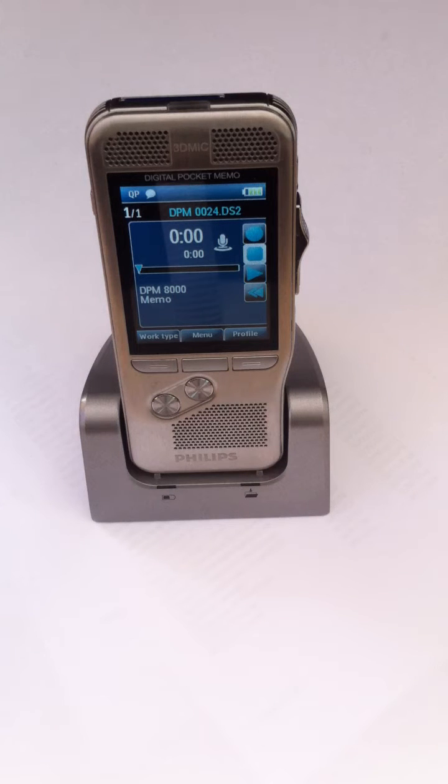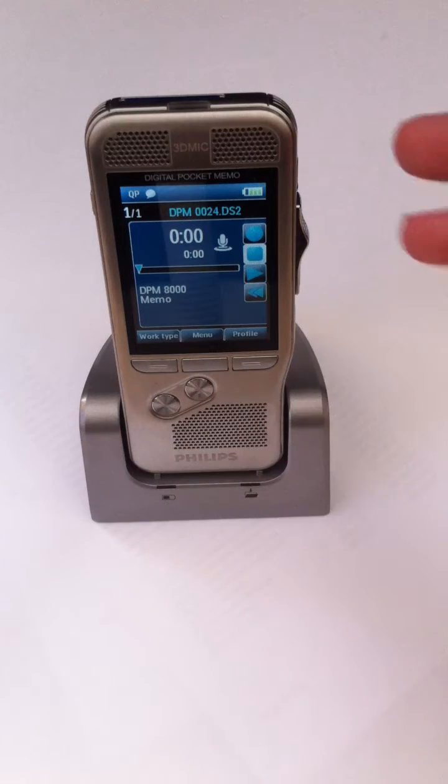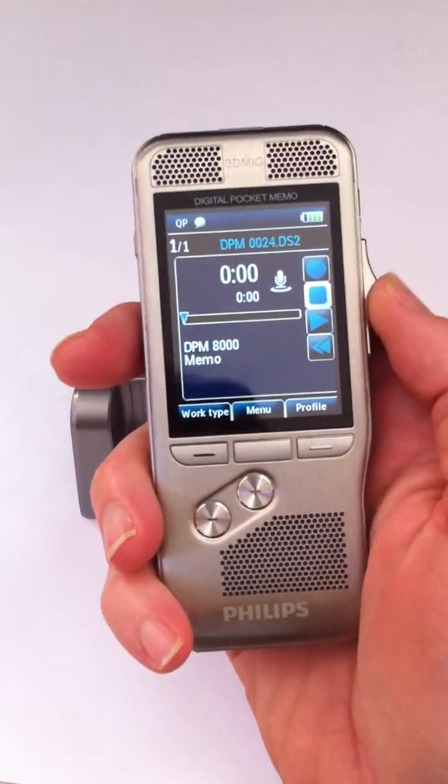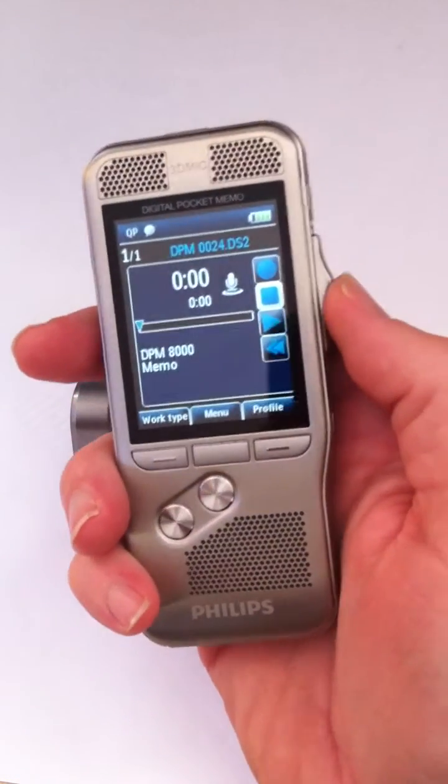Hi and welcome to the PC Dictation YouTube channel. Today we're looking at the DPM8000. I've had a few calls asking how does the recorder work, so it's pretty simple.